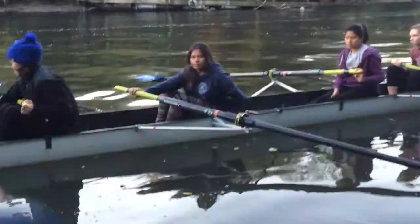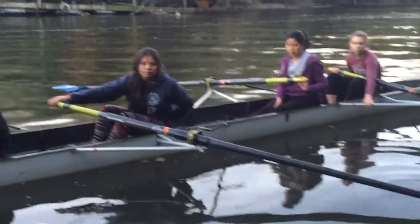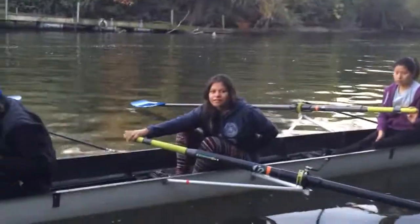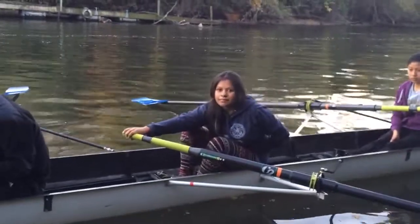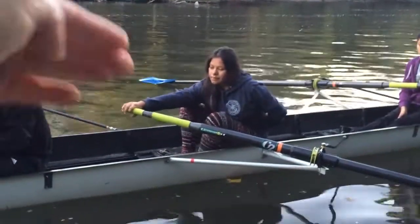Actually, put that right hand in between your knees — push it in between the knees. Keep it at the end. Rotate, twist toward me a little bit more. And forward. There you go. Now look at how much longer you are. See how your right hand isn't at the middle of the boat anymore? It's more toward the gunwale, the side of the boat.